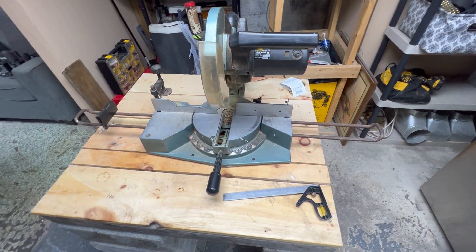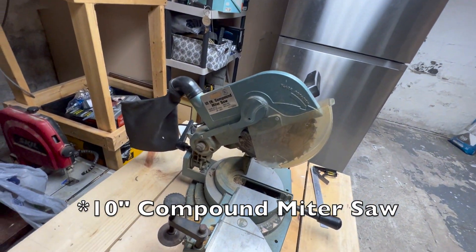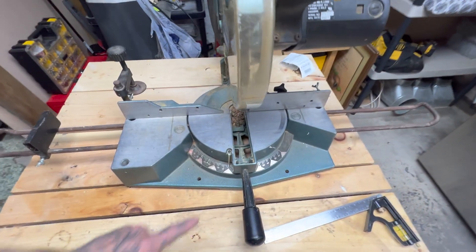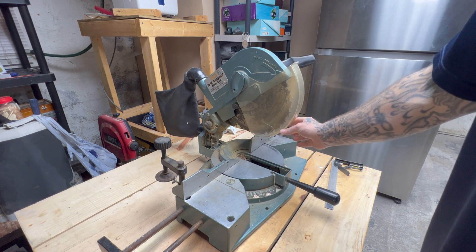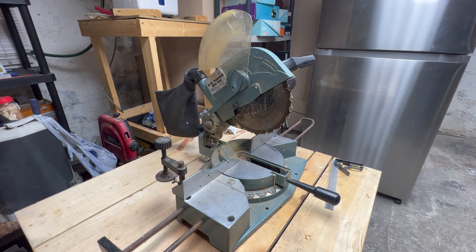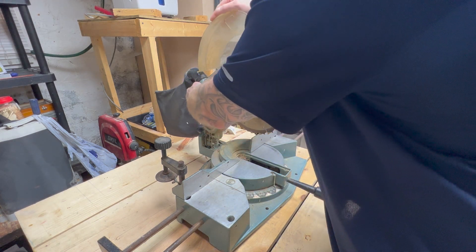Okay guys, so this is my miter saw — it's a Collins 10-inch miter saw and it's not quite squared up, not quite in line. The only thing I've done is took the insert out and set it aside. So let's get to it. We're going to take the blade guard back and set it out of the way. I'll wedge this little ink pen right here so it doesn't fall forward.